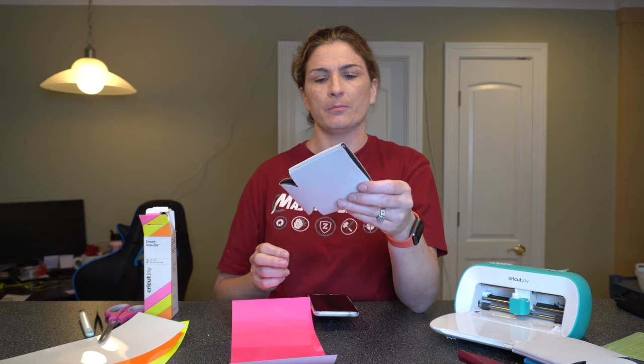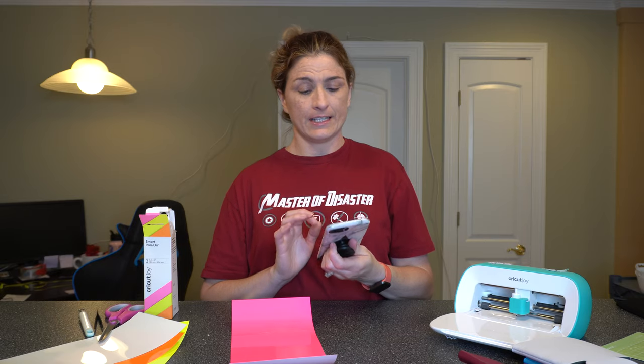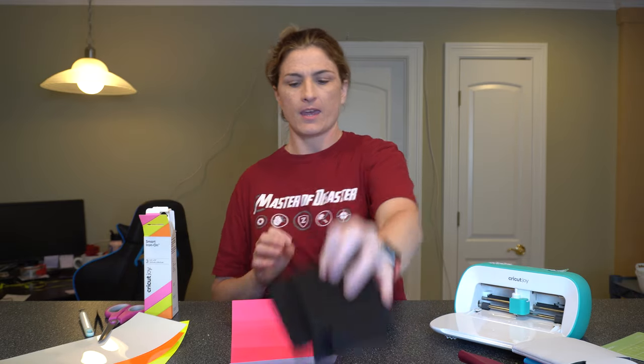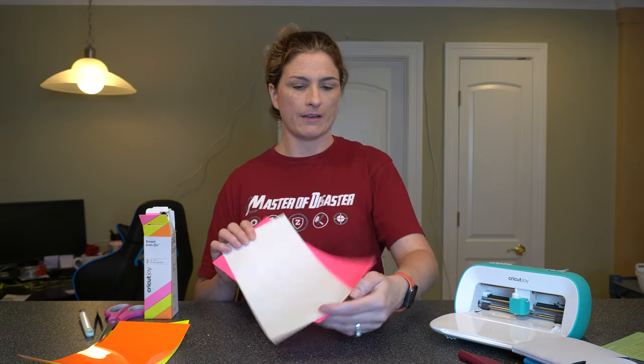Make sure you subscribe so that you can see that video later on. So we're gonna make an image for this can koozie. I'm actually gonna cut out two because I'm gonna do one for myself and one for a friend. It says 'I don't give a flock' with a hot pink flamingo. We're going to do these on black koozies — hot pink for the flamingo and white for the 'I don't give a flock.' Both are smart iron-on so you do not need a mat for this project.